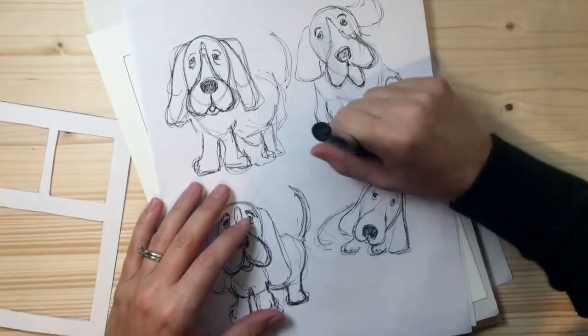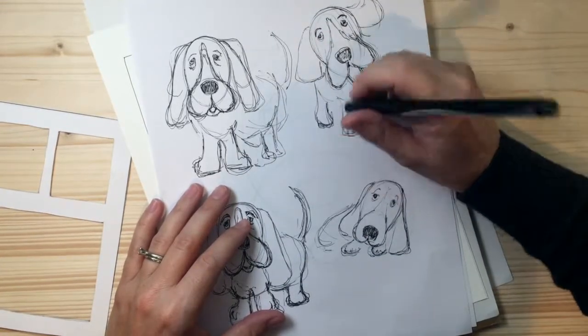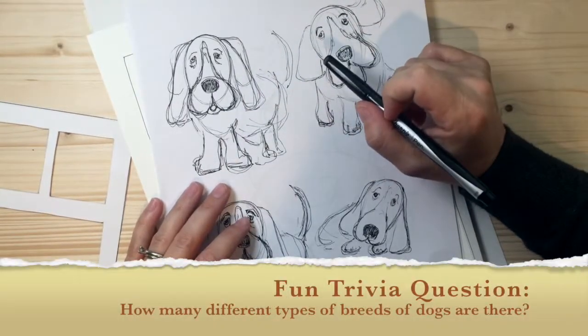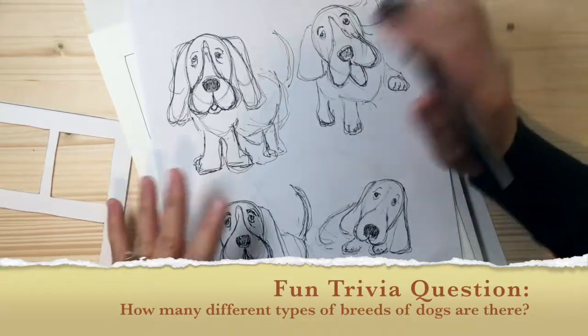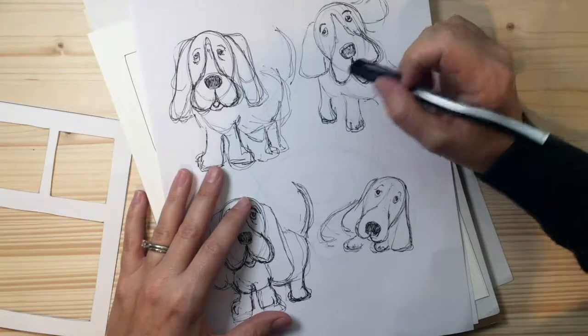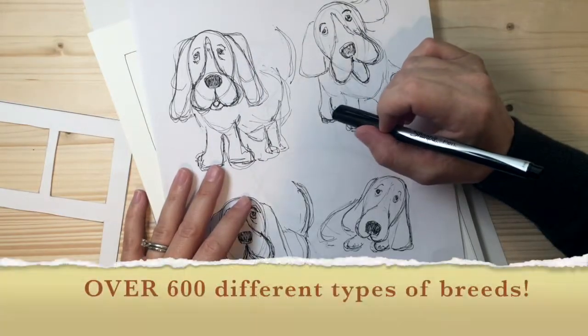I checked out some facts because I was interested in this myself. I wanted to see how many different breeds of dogs there are out there in the world, and what I found through my Google search is that there were over 500 different breeds — and that's not including mixed breeds or designer breeds.